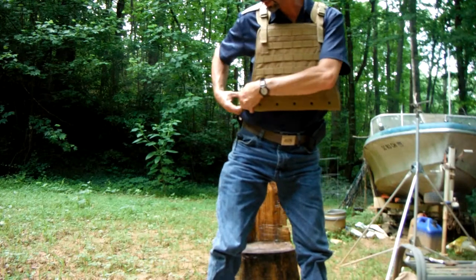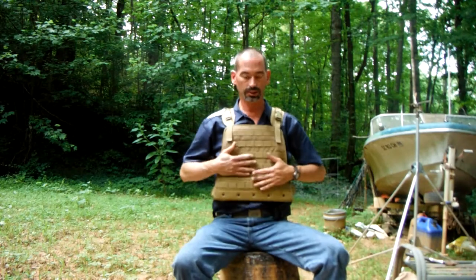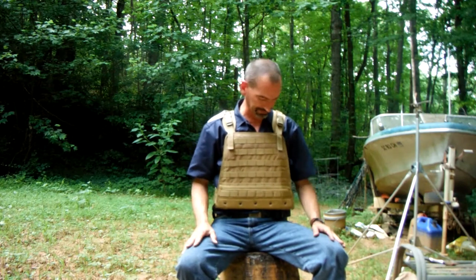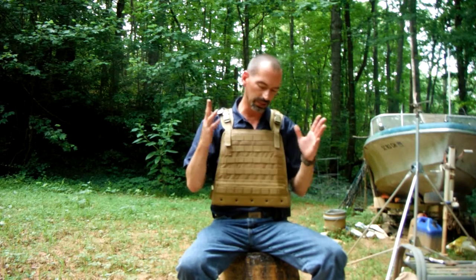I can see the rounded plates being better, but I'm a pretty slim guy so I don't really think it's a problem, and it's not something I'm going to be wearing all the time. You might want to spend the extra $40 to get the rounded plates. I think just the front one is rounded.